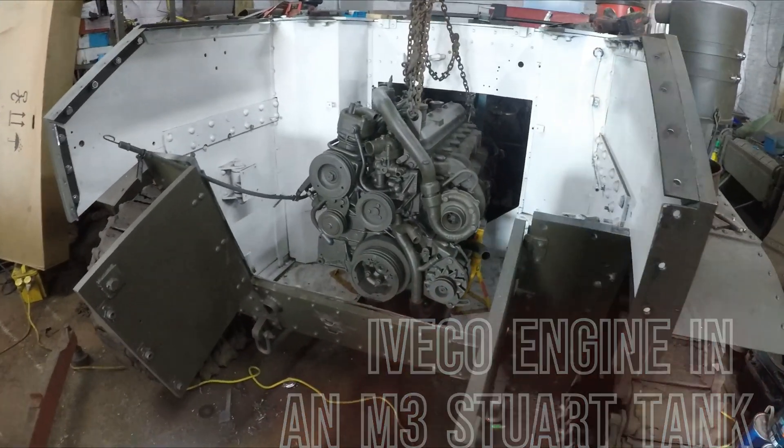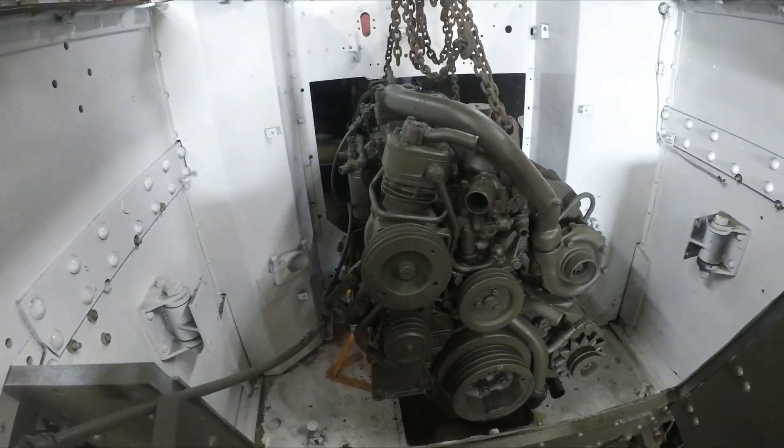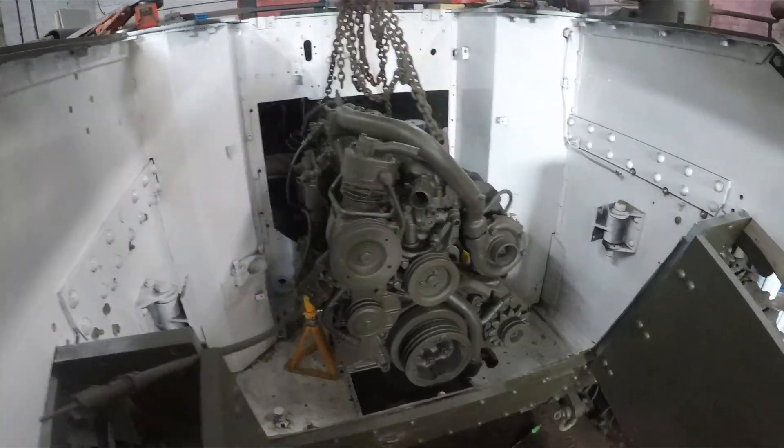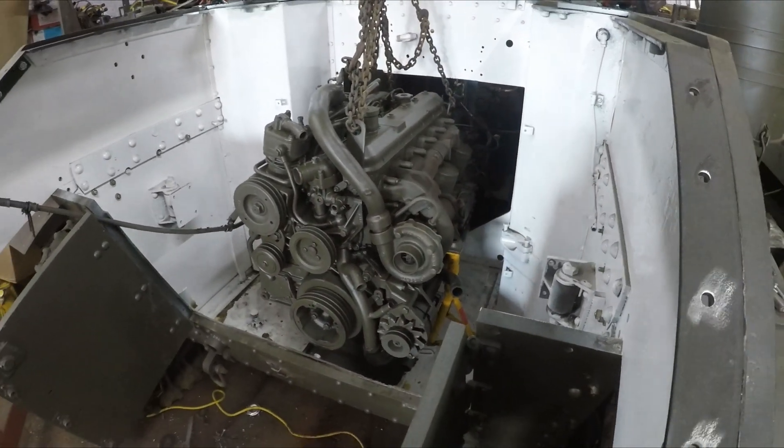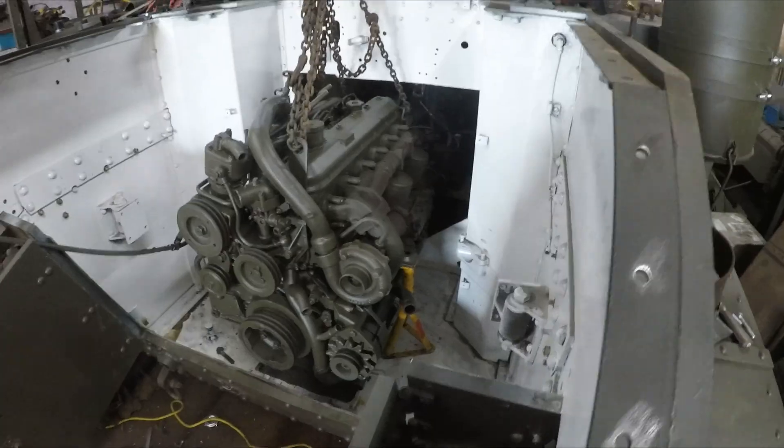Well there you go, what a lovely fit. We've got her on axle stands at the moment while we make some engine mounts up, but we thought we'd have a quick test fit, see what she looks like.